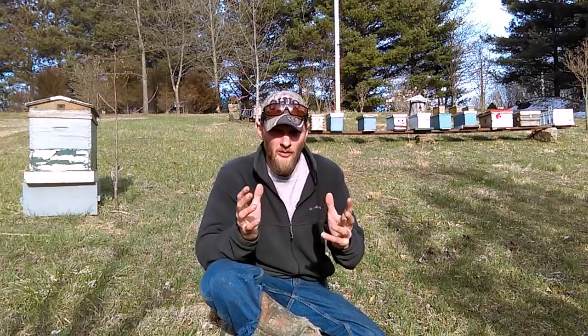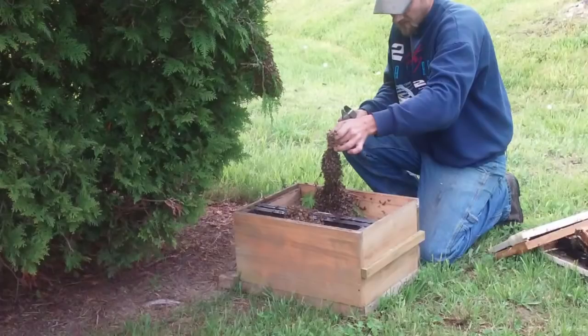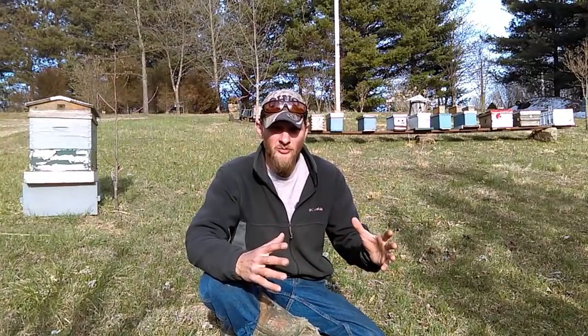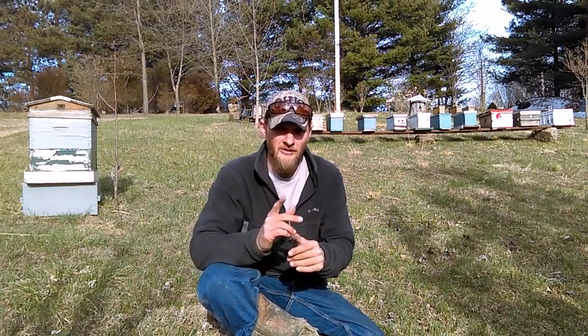So when you do swarm removal and you shake them off of a tree branch into your box, what happens a lot of times is a good portion of those bees want to go back to the tree because they can smell all those pheromones. So this little trick I'm about to share with you works very well — check this out.